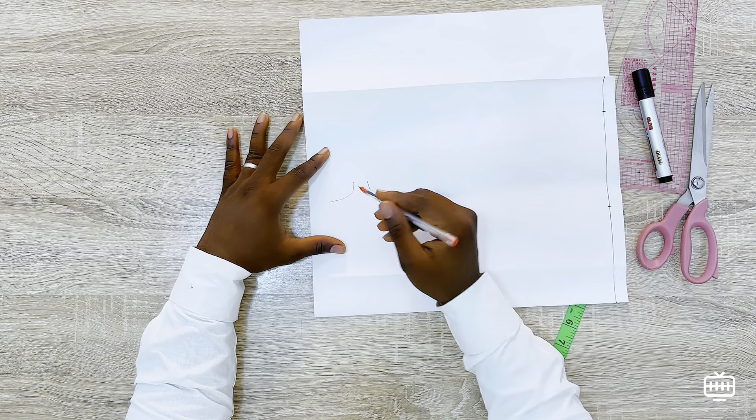What I recommend is about 1.5 inches, which is enough for your curve. So I'll mark 1.5 inches here and I'm going to use my curve ruler to make it all around. For the size of the collar width, you can do one inch or one and a half inches depending on the size of collar you want. For this tutorial I'm going to be using one inch, so just mark it all around.